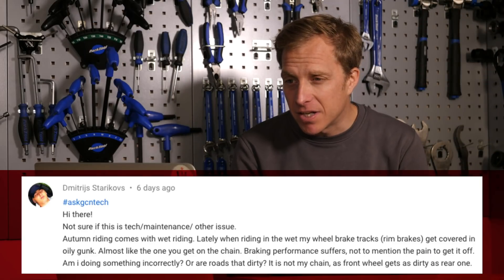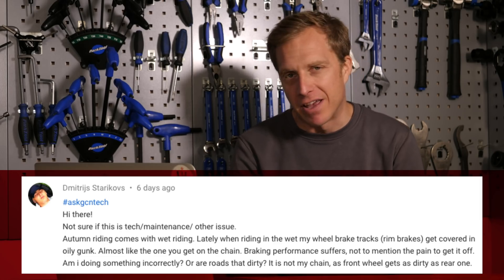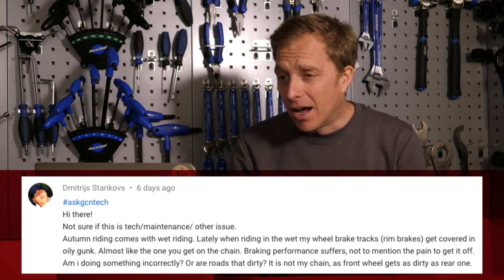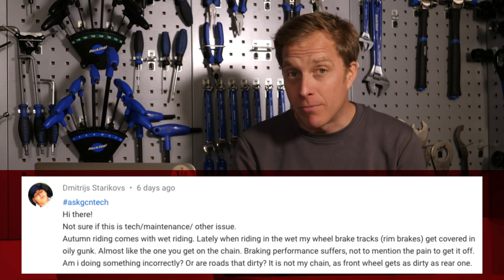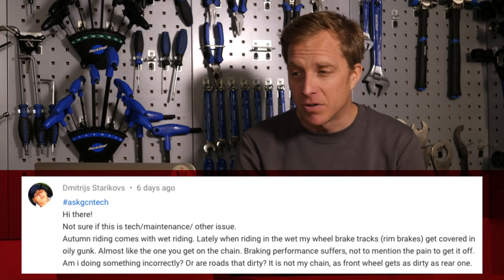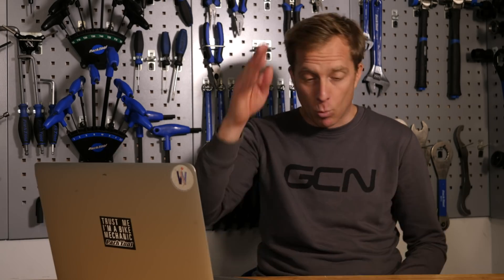We've got Dimitris Starikovs who says: autumn riding comes with wet riding. Lately, when riding in the wet, my wheel brake tracks — rim brakes — get covered in oily gunk, almost like the one you get on the chain. Braking performance suffers, not to mention the pain to get it off. Am I doing something incorrectly, or are the roads that dirty? It's not my chain, as the front wheel gets as dirty as the rear. Perfectly normal, mate. What's happening is a combination of braking and water — that oily gunk is actually your brake pads wearing out.